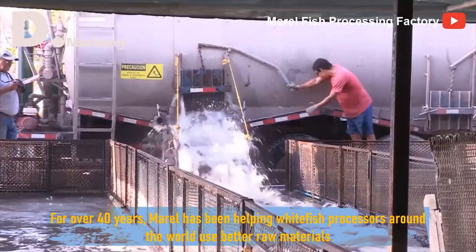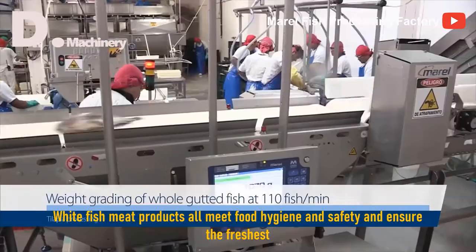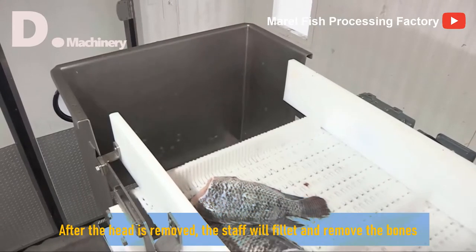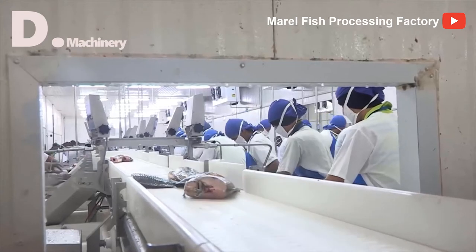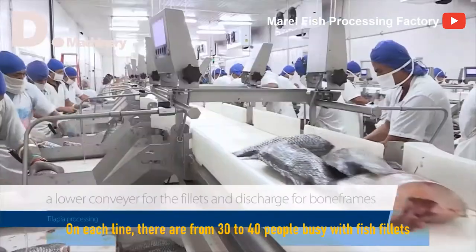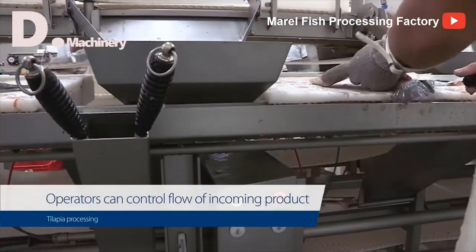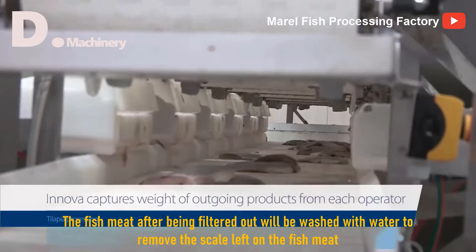For over 40 years, Morel has been helping whitefish processors around the world use better raw materials. Whitefish meat products all meet food hygiene and safety standards and ensure the freshest quality. With modern lines, the machine can sort the weight of gutted fish at a speed of 110 fish per minute. After the head is removed, the staff will fillet it and remove the bones. On each line there are from 30 to 40 people busy with fish fillets, carefully filtering the fish meat and removing the skeleton. The fish meat after being filtered out will be washed with water to remove the skin.